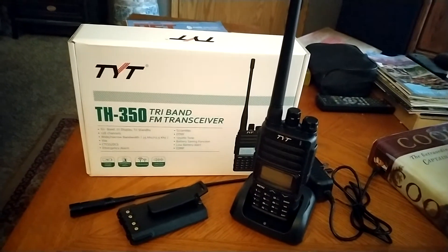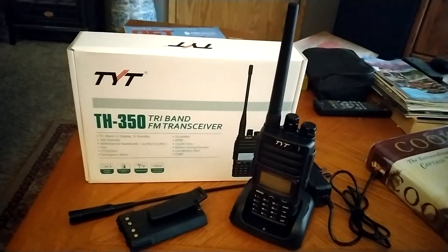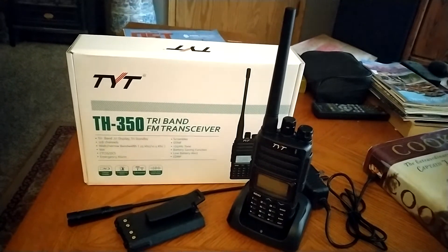This radio really surprised me. Number one was its price. Number two, I would say, would be the durability of it and how well it fits in the hand.